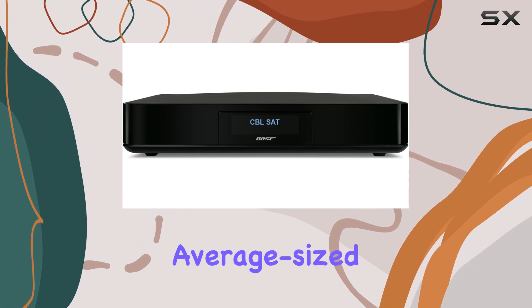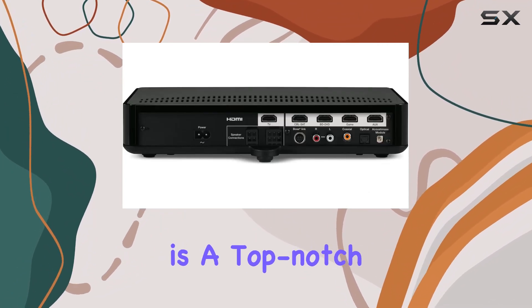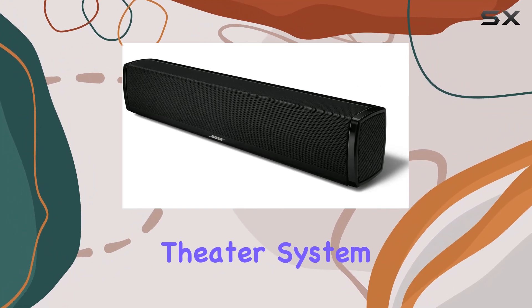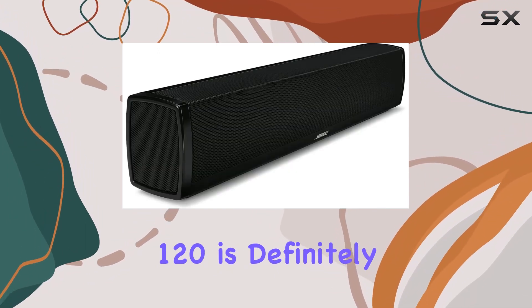Whether you're outfitting an average-sized living room, bedroom, or man cave, this system is a top-notch choice for those who demand quality audio without sacrificing space. So, if you're in the market for a compact home theater system that doesn't compromise on performance, the Bose CineMate 120 is definitely worth a listen.